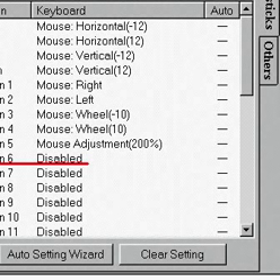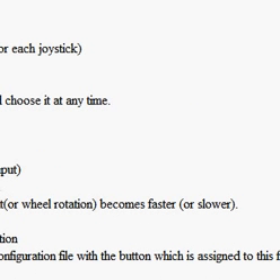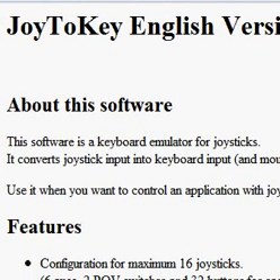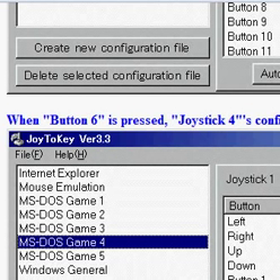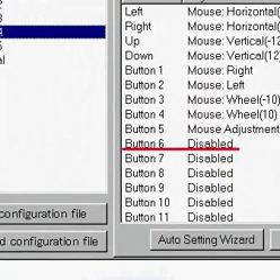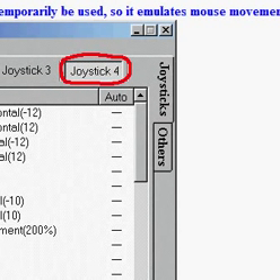Once you download the driver, you run it. I already have it. Next, we're going to Joy2Key. This website gives you the file to download Joy2Key. At the very bottom of the page it will say Download — I already have that as well. You don't have to use Google Chrome, I'm just using it because my Firefox is acting up. After that you're pretty much finished with downloads.